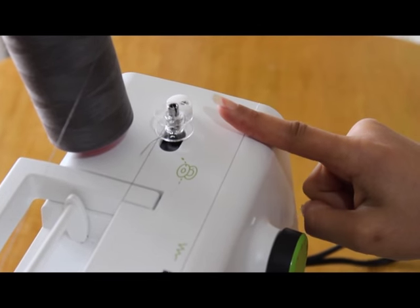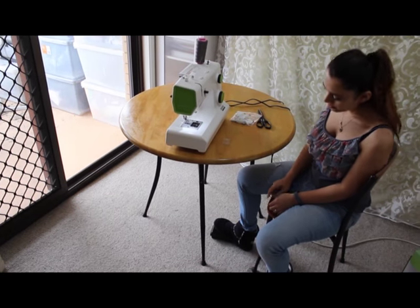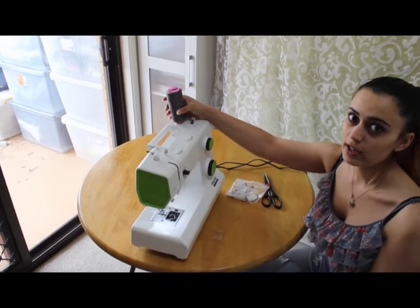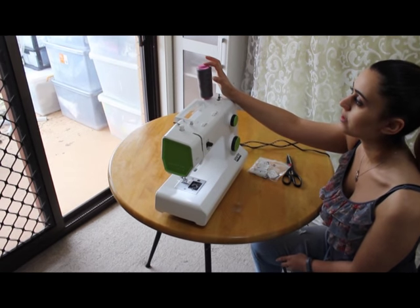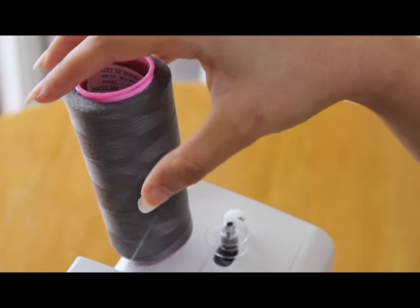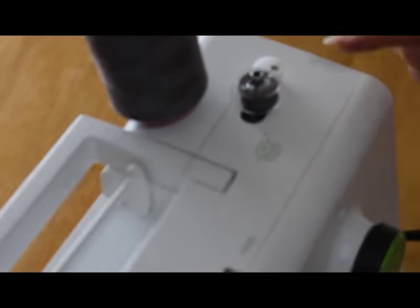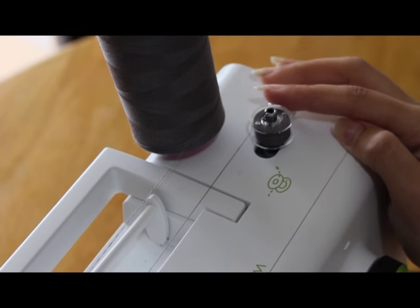Now I'll show you how to load the bobbin. Remember, you press it to the right — you just have to put your foot on the pedal and just push it down. Hold the thread — if it's very big it's going to be going everywhere — so just hold it like that so it doesn't jump and hit your forehead or something. When you push the pedal and it's not turning around anymore, it means that it's full. Don't keep pushing it — otherwise you're going to break it.